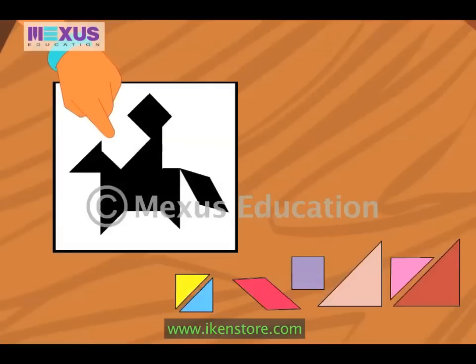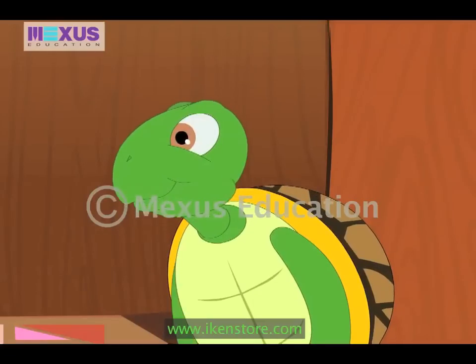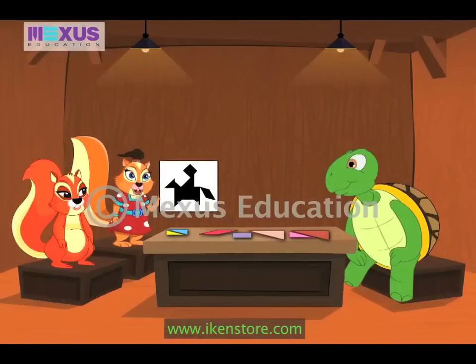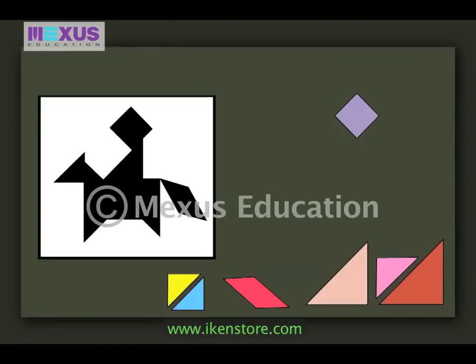What is this, sis? This is the image of a rider made using the tans. Now, you both have to try and make this shape using these pieces. That sounds great — so we are solving a puzzle! Oh yes, it will be fun! The pieces used are not clearly seen, so I can help you place them in order too. Let's begin from the head. Can you guess which shape is used for the head?